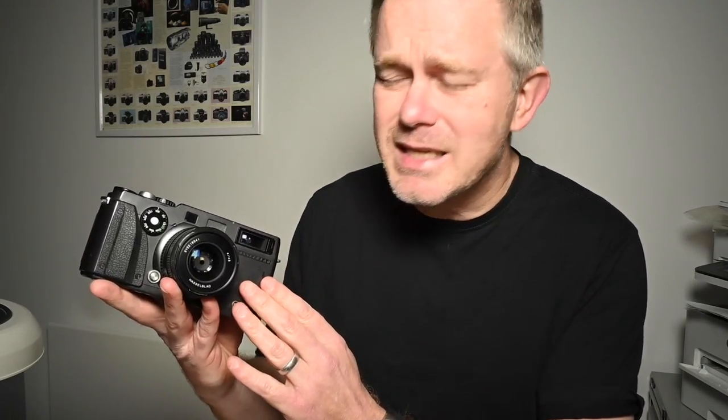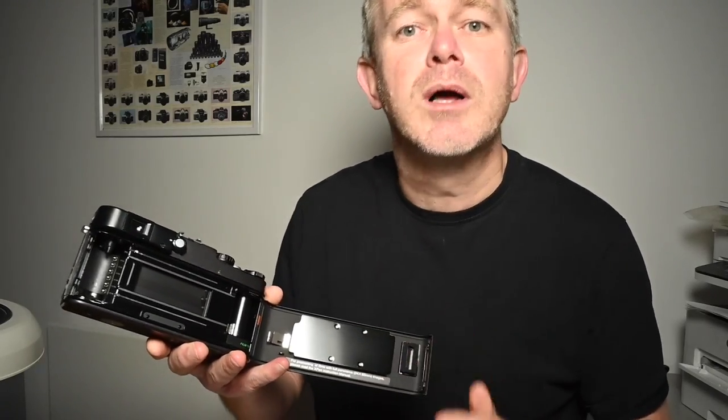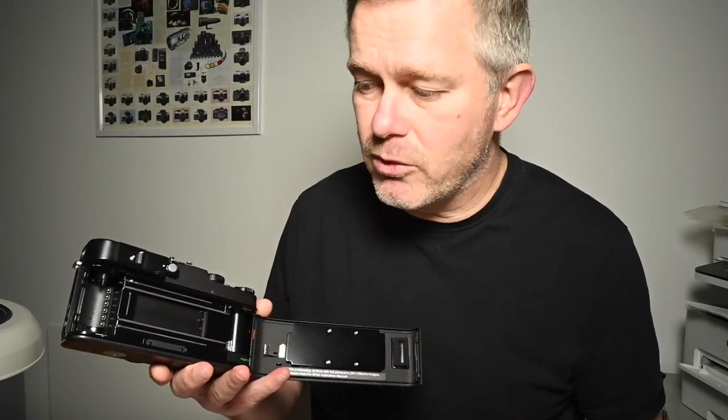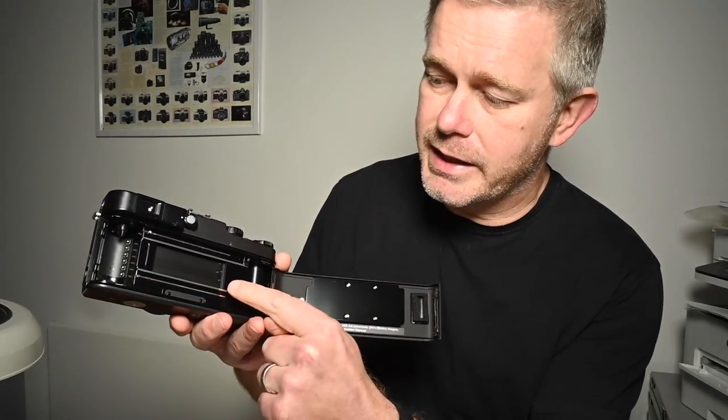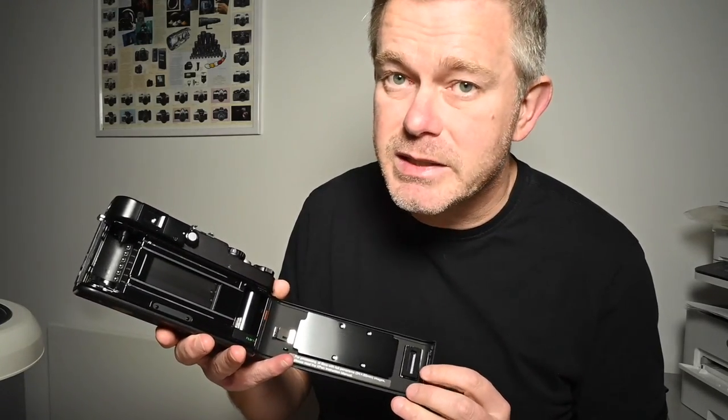X-PAN range cameras — the X-PAN 1 and X-PAN 2 — manufactured from 1998 through until about 2006, 2007. Fantastic, very unique rangefinder 35mm cameras. Unique because, unlike most 35mm rangefinder cameras, this camera offers two formats: the standard 24 by 36 format, and also, as you can see here, the very wide film gate — 24 by 65mm — which gives absolutely superb panoramic results.